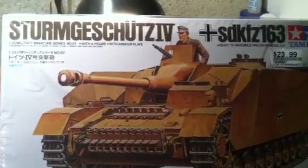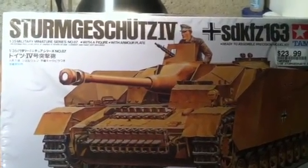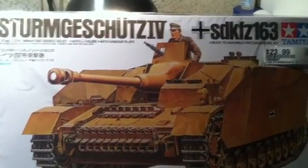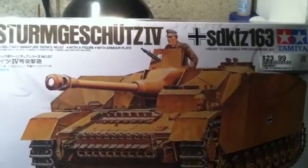I will be building this Tamiya 1/35th scale Sturmgeschutz 4, Sd.Kfz.163.